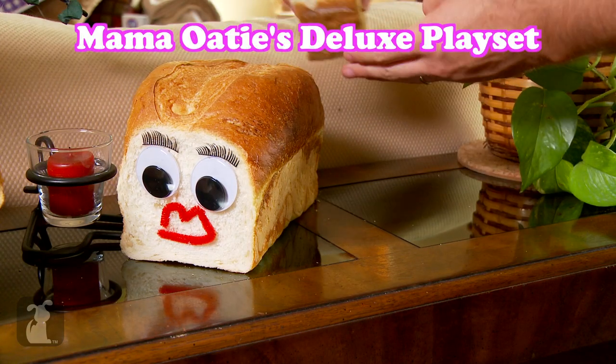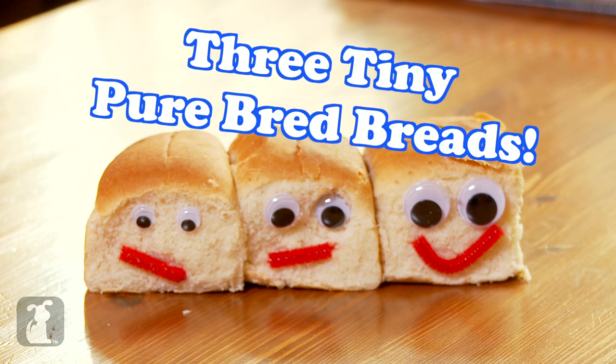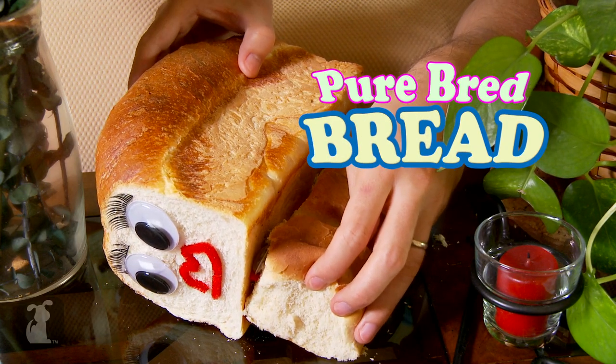Yummy. Or get the Mama Odie's Playset, which gets you a large Pure Bread Bread filled with three tiny Pure Bread Breads. Oh, Mama, we're hungry. Oh, you're good little breads.